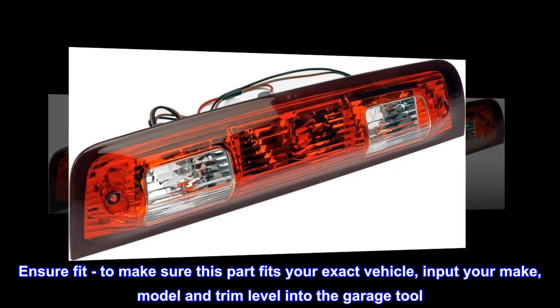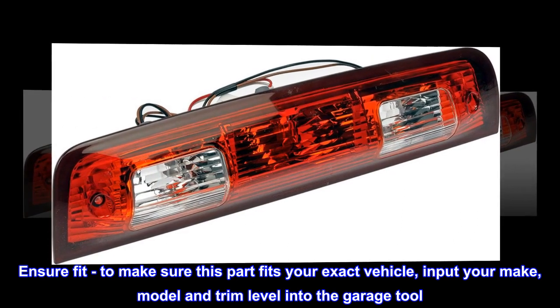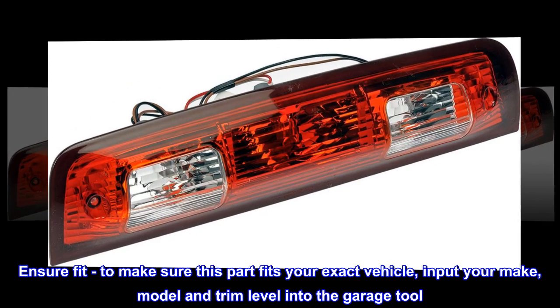Ensure fit: to make sure this part fits your exact vehicle, input your make, model, and trim level into the garage tool.